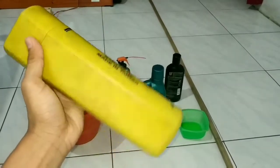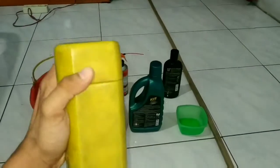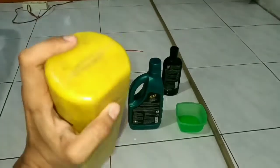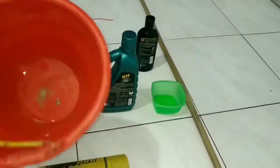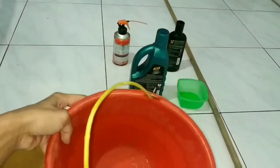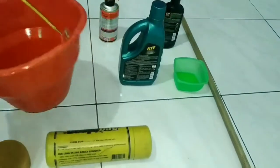Kanebo ini nanti buat ngeringin sepedanya teman-teman. Jadi usahain kanebonya jangan kena busa, biar kalian nggak setengah mati buat meresnya. Ketiga, ember buat mewadahi sabunnya teman-teman. Ini ember bekas cor ya, jadi ada bekas-bekas semennya.